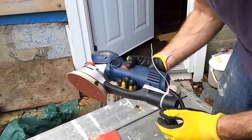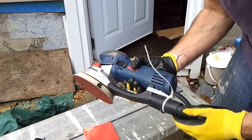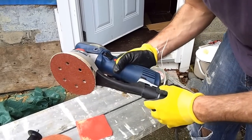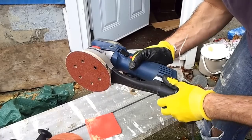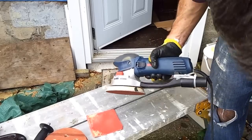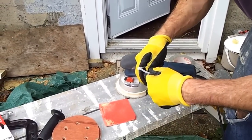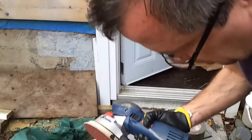Bosch doesn't have a standard 5¼-inch vacuum hose attachment. They gave me an adapter which transfers from the Bosch diameter down to the more standard 1¼ inch. If you read online, people complain that it doesn't stay on — and I certainly found that to be the case. So what I do is use cable ties: I put one around the back and two running through, and that did the job.